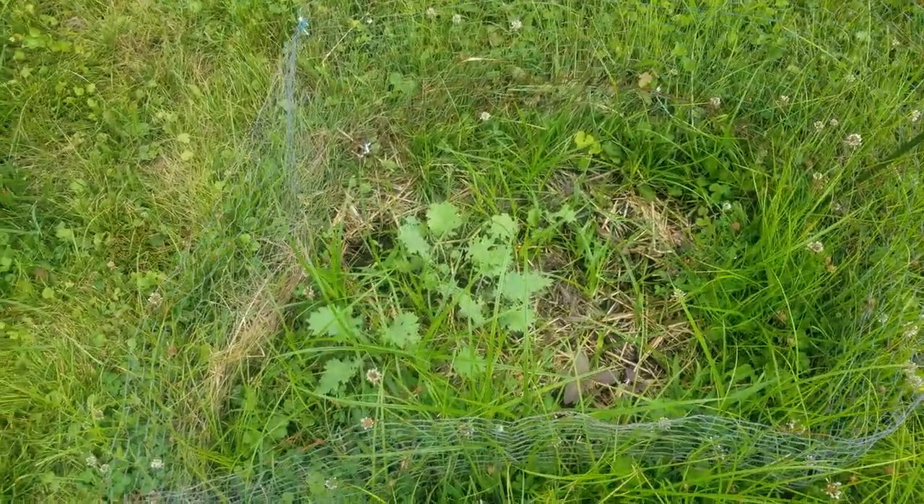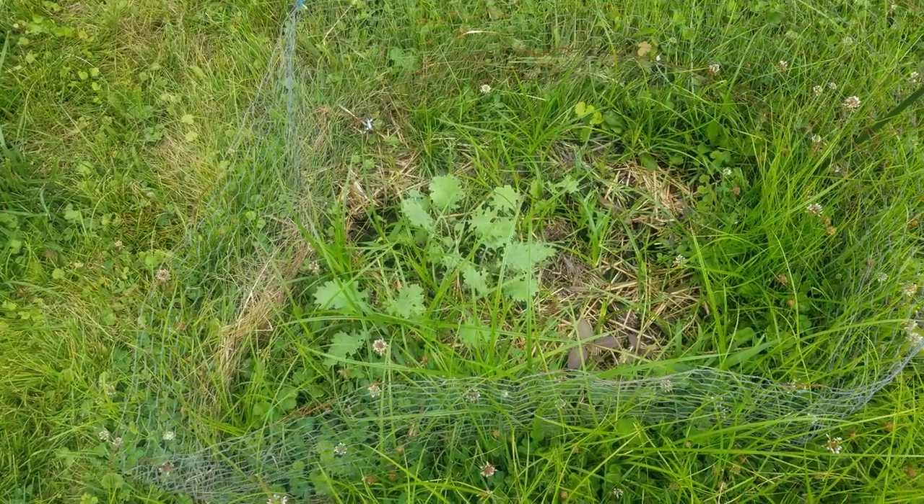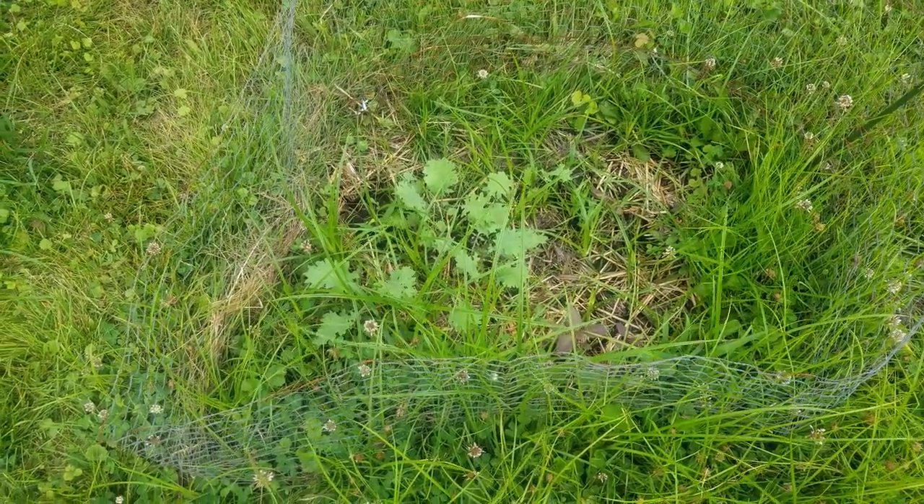These were basically micro-greens that I just didn't eat and they weren't growing. So I stuck them out here. No real regard for anything other than stick them in the dirt.